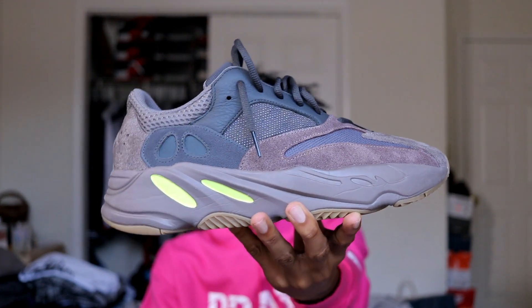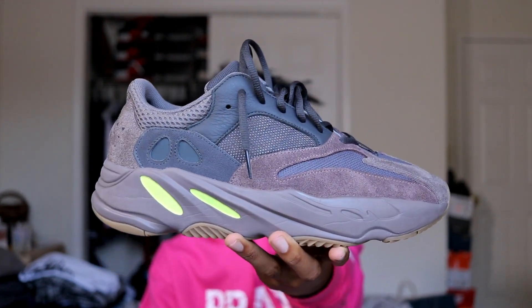Overall, the Yeezy 700 Wave Runner is a great shoe. I love it — you can style it with a lot of things, and the dad shoe wave is definitely in. I feel like it is worth $323.